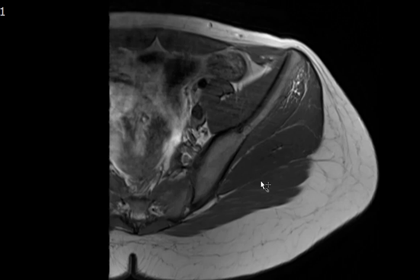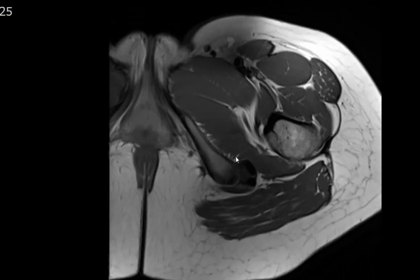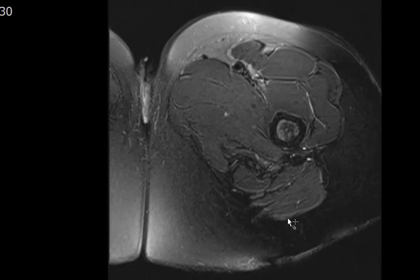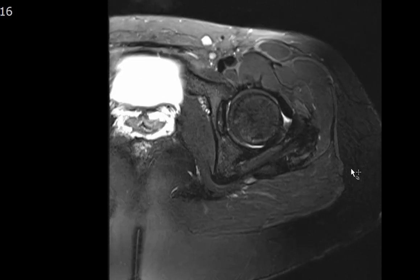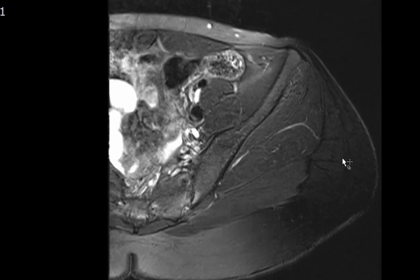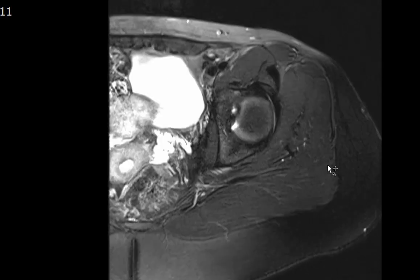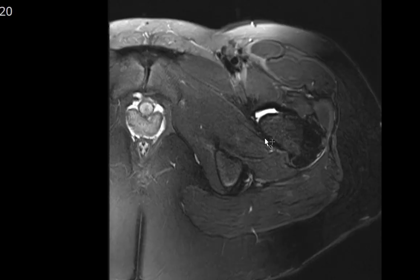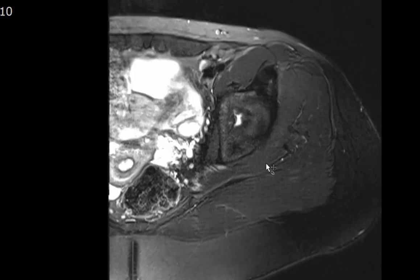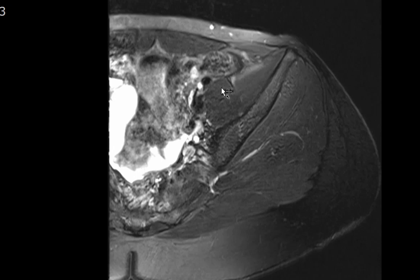Finally, looking at the subcutaneous structures confirms no masses and no edema — the subcutaneous tissues appear grossly intact. In summary, the MRI evaluation of the hip covers osseous structures, cartilaginous structures, intra-articular structures, the labrum, all tendons, the muscles, the intra-pelvic contents, and the inguinal region. Thank you so much for your attention.